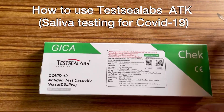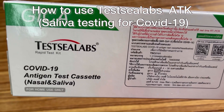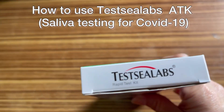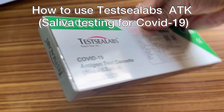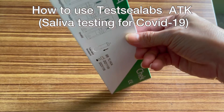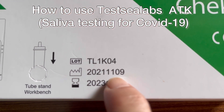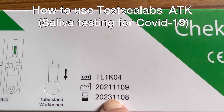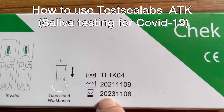Hello guys, today I'm going to review the Jika Test C Labs COVID-19 antigen test cassette for nasal and saliva. As you can see, this is a rapid test kit. The brand name here is Test C Labs. At the back, you can see the manufacturing date: November 9, 2021, and the expiration date: November 8, 2023.